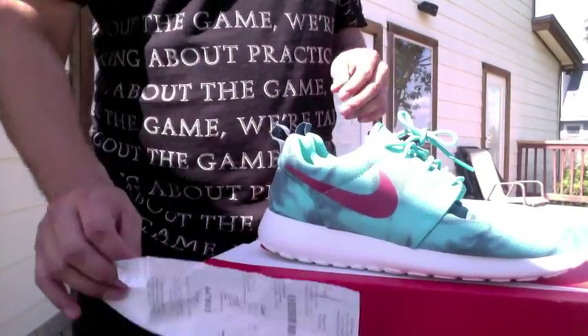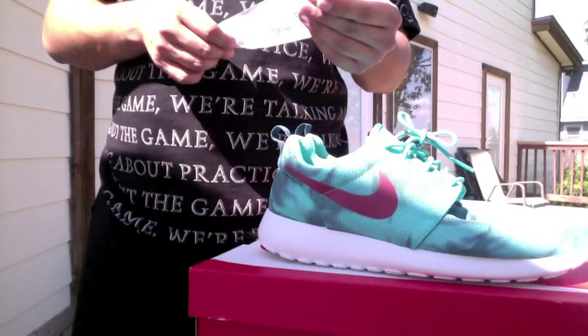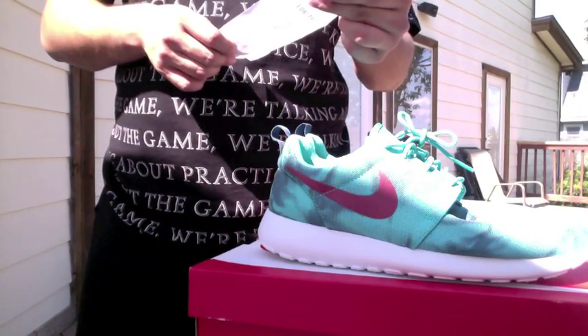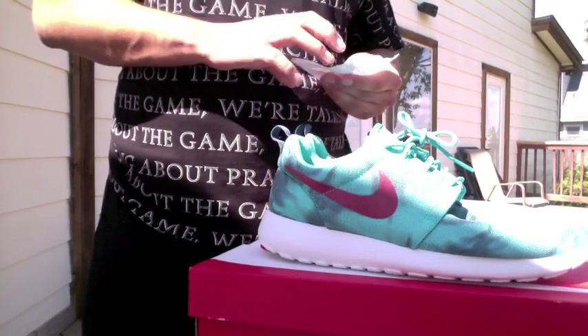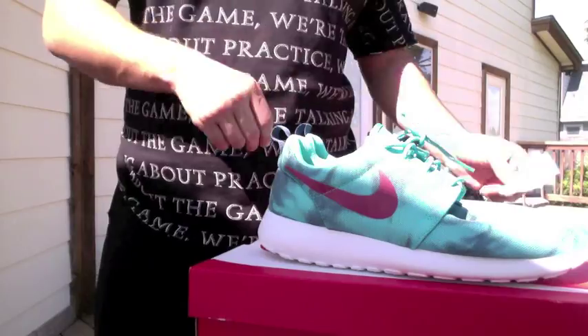Man, this is sick. This is my first Nike Roshi shoes. They're 80 bucks, and then shipping and whatever came out to 90 bucks, which isn't a bad deal at all.